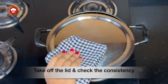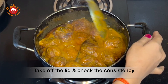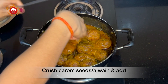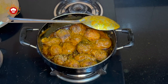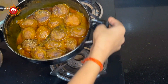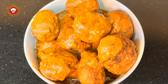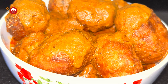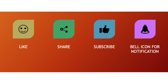After half an hour, we will take off the lid and we can see that the gravy has reached the right consistency. Let us take around 1 teaspoon of ajwain seeds between our palms, crush it a little and add it to the Dum Aloo. Our Kashmiri Dum Aloo is ready. It is important to remember that authentic Kashmiri Dum Aloo contains no tomatoes, no onion, ginger or garlic. We hope you liked this recipe.